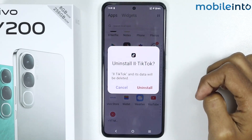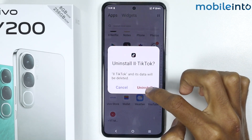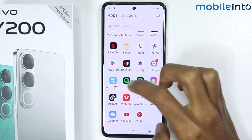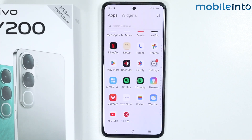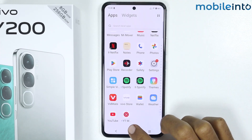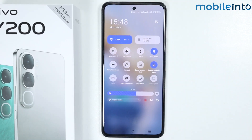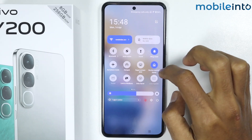Just tap and hold on the app icon and tap on uninstall. Once you have done that, go to your home screen and open the control center.